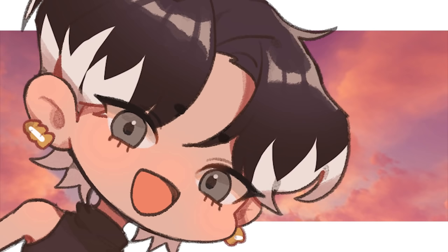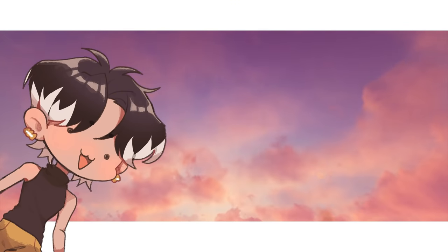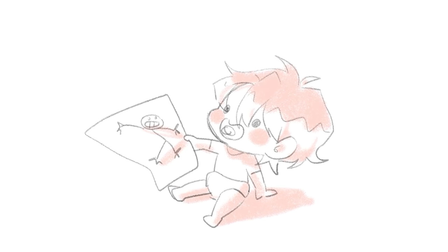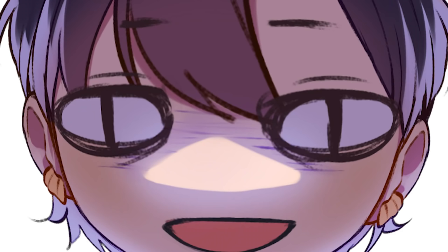But before showing you the whole thing, I want to talk about how I started and how my perspective changed throughout all these years. I guess most of you know that I kinda started painting at an early age, but I had no clue about practicing or improving my art. I actually thought I was already an art god.